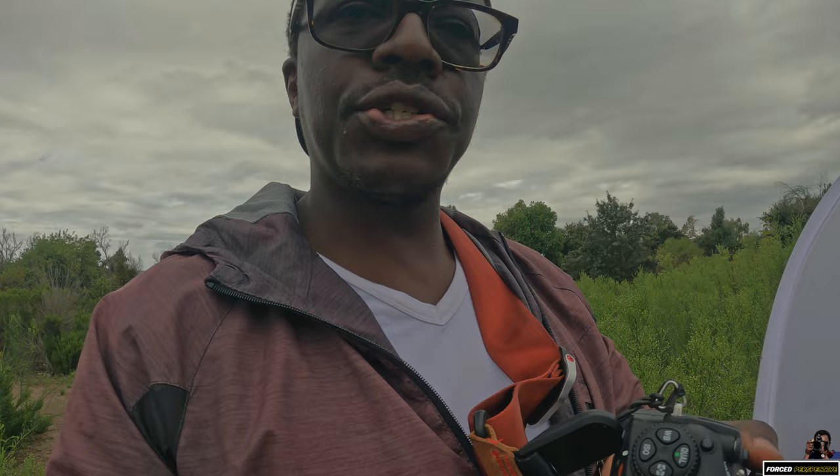I did forget to mention that I also have a 20mm extension tube on here, which reduces my working distance a little bit. I have to kind of get a little closer to the subject, but that's fine. It gets me a little more magnified than one to one. So let's keep walking around and see what else we can find.